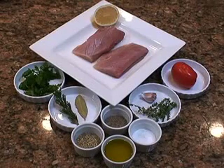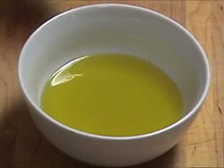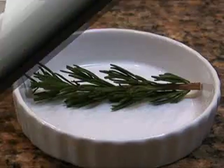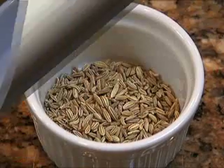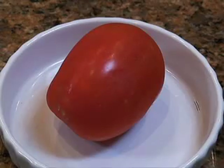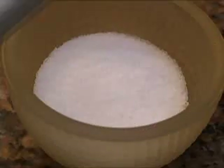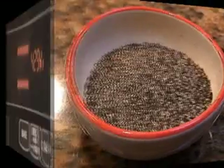Here are the ingredients for roasted yellowtail with a sauce vierge. You'll need yellowtail, olive oil, rosemary, thyme, bay leaf, fennel seeds, lemon juice, plum tomato, garlic clove, Italian parsley, salt, and pepper to taste.